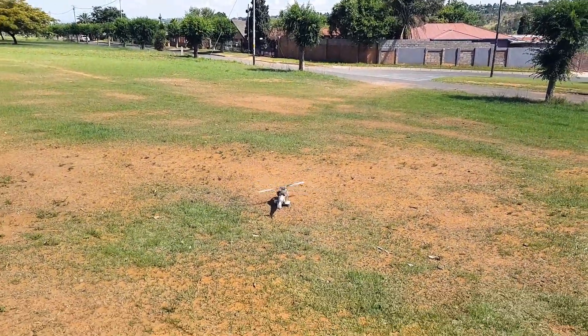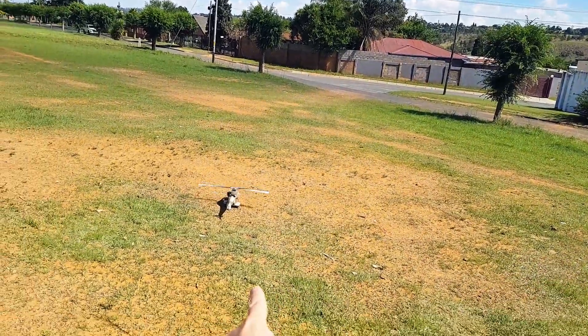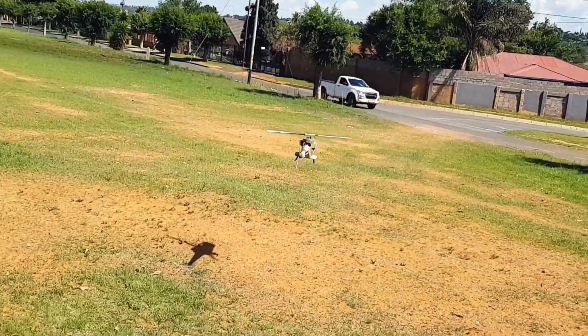As soon as I take off I go straight into atti mode — here's Charlie's trick. It's up to speed, a little bit of throttle, let go, and there we go — nice takeoff, straight into atti mode.